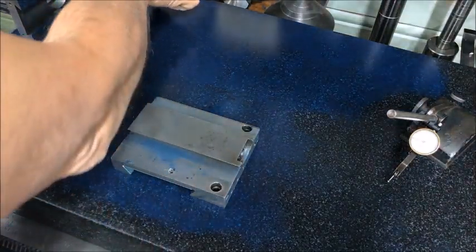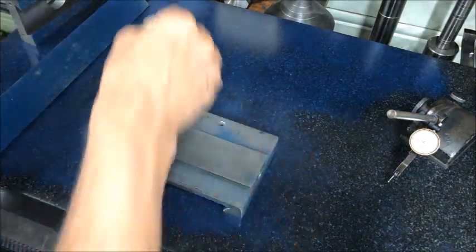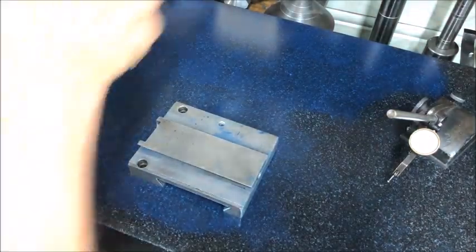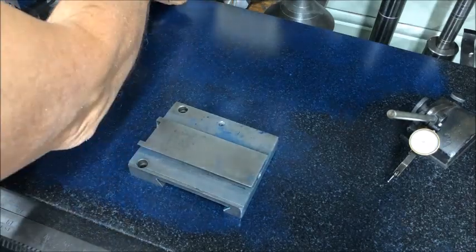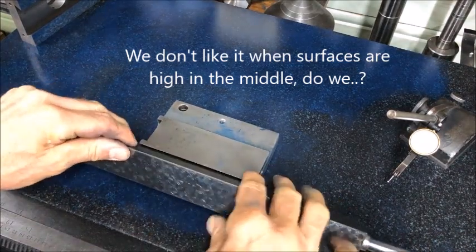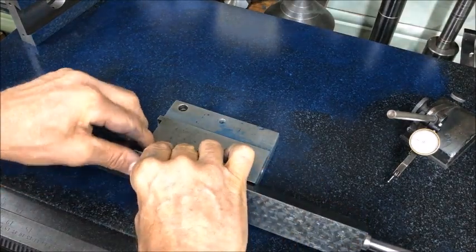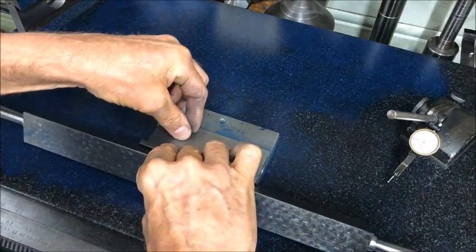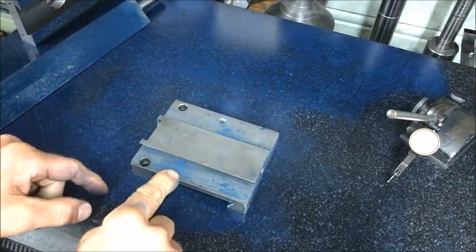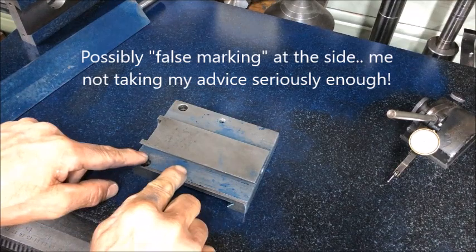So that's the proof of the pudding — this is high in the middle. You can turn it around and do the same here, and I reckon I can prove the same here, that it is high in the middle. Feel and see — just push down on there. Not so much, but at least I see that this is probably false marking and here is the main high spot.